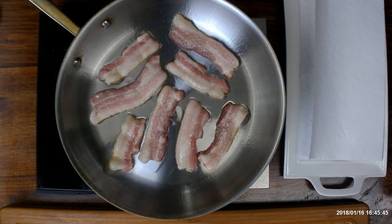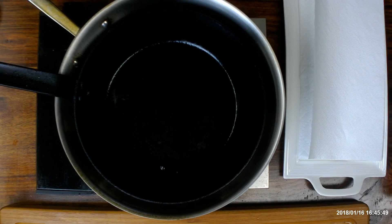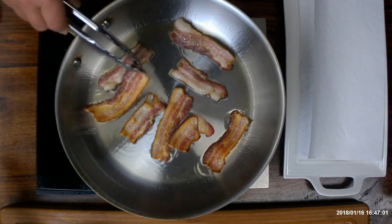If my bacon is trying to curl up on me, sometimes I'll just set another pan on top of it to keep it flat. Just make sure you wipe the bottom of the pan off when you're done.